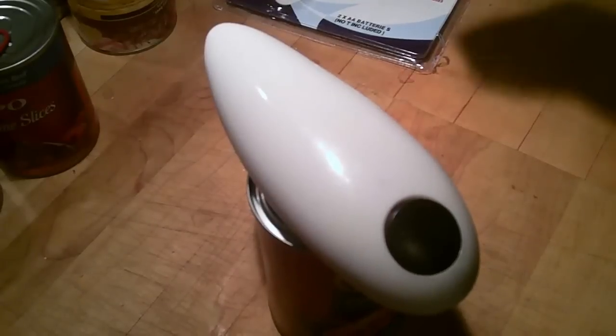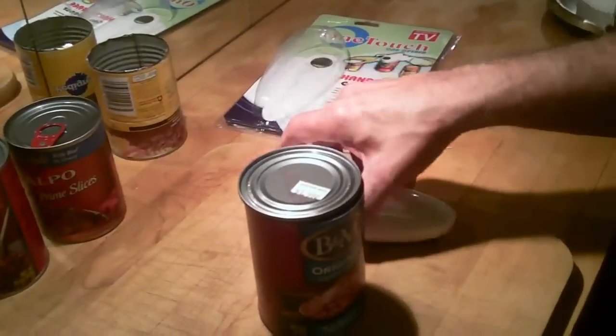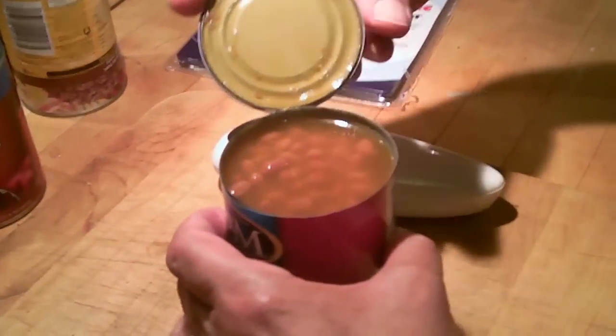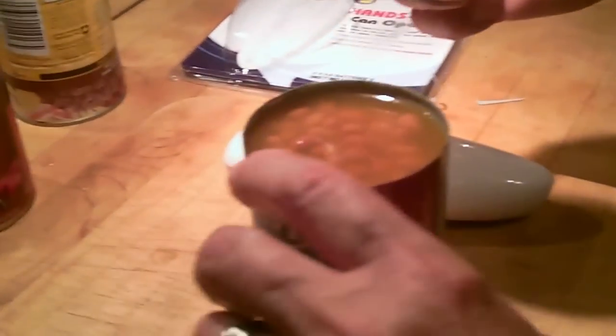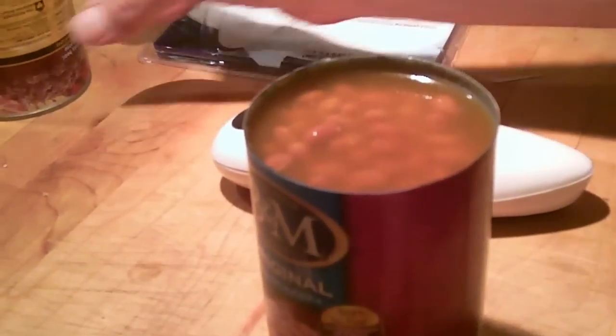It's stopping. It stopped automatically. What was that — three minutes to open the can? But it did open the can. They say no sharp edges. You really can't see that, but I'll tell you the truth — we opened the can of dog food earlier. Can you see the edges on this can? No sharp edges. Whoa.